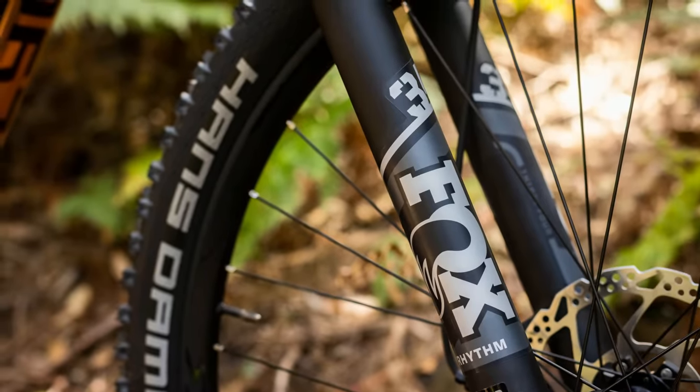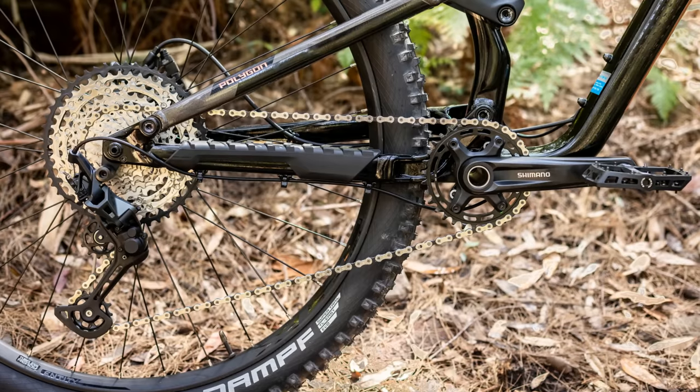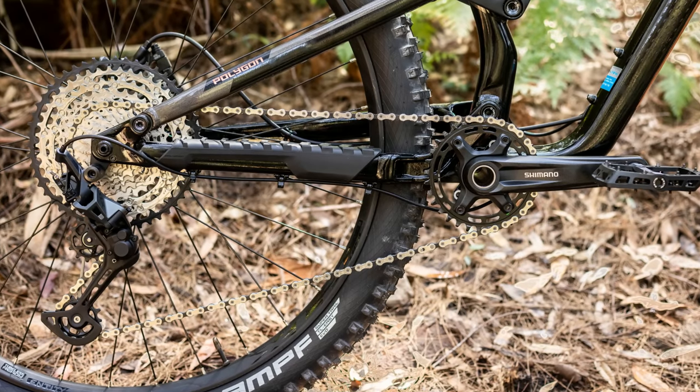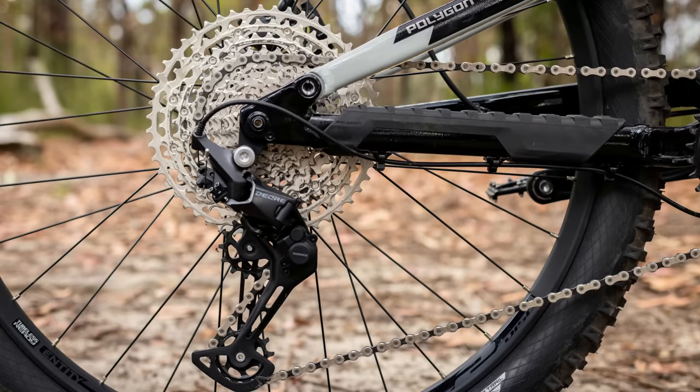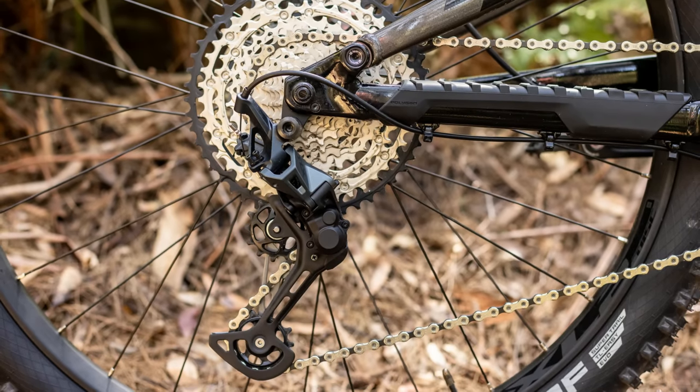Another perk is that you can also add volume spacers to the fork, and the rear shock on both bikes can also be adjusted with volume spacers. In terms of drivetrains, the effective range is the same — both come with 12-speed Shimano drivetrains with that ultra-wide 10 to 51 tooth cassette. That gives you plenty of range going up the climbs, but the main difference is the T7 comes with a Deore drivetrain and the T8 comes with an SLX drivetrain.